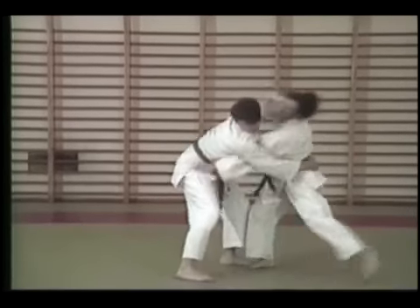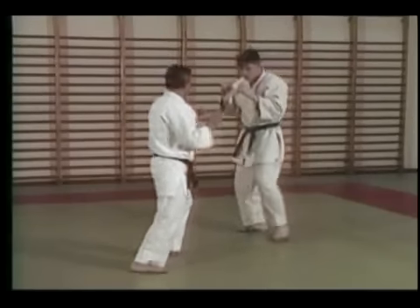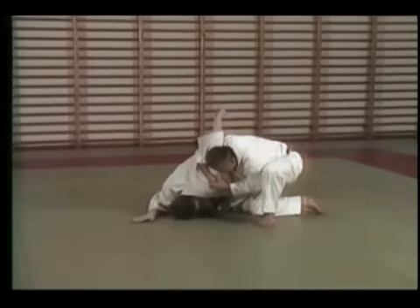The strikes and kicks of this system do not require power or accuracy. You will use them to distract your opponent or position the opponent to make a joint lock or throw easier.